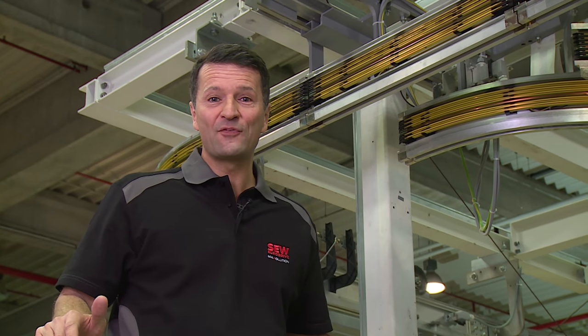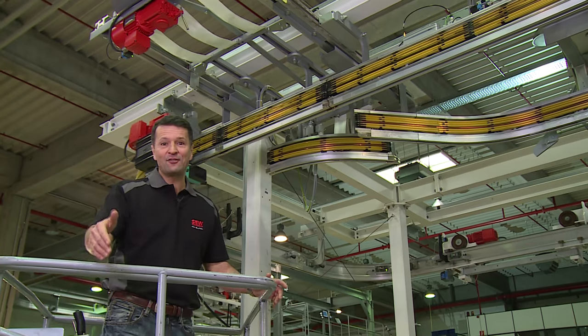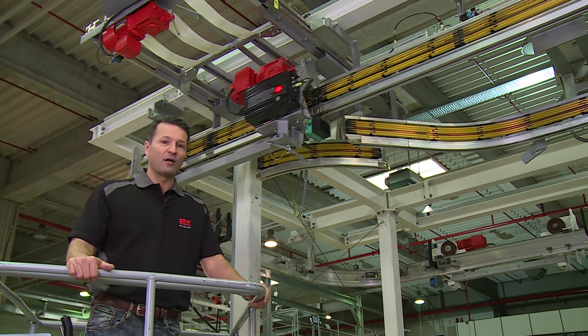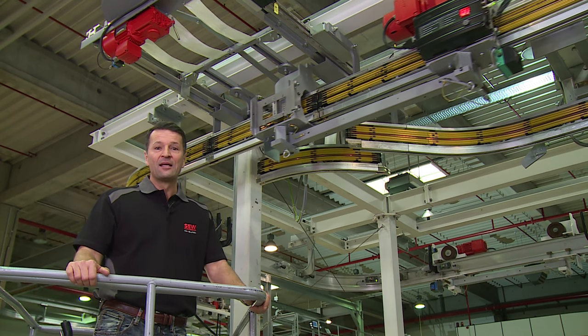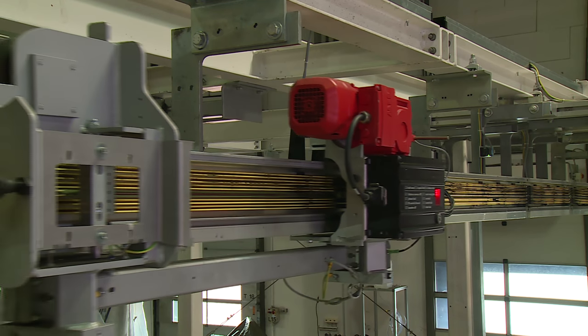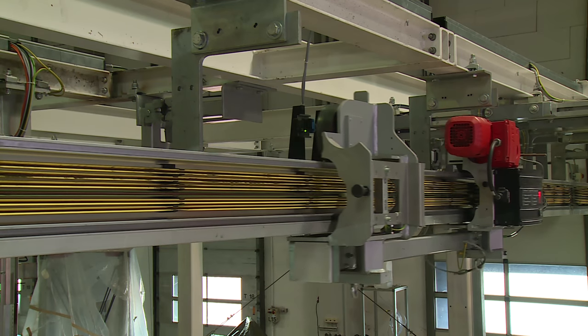Hello. Transporting things overhead can make good sense, particularly in confined spaces. You might know this yourself from your own facility. The space is generally limited — it's a tight squeeze everywhere, whether in the automotive industry, food production, or white goods. I'd like to show you a way of remedying this situation.